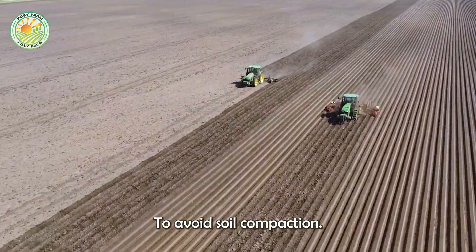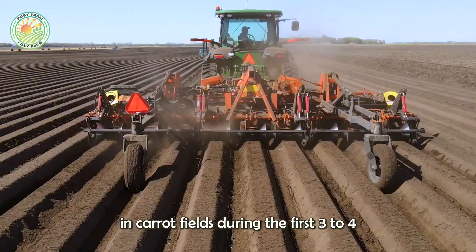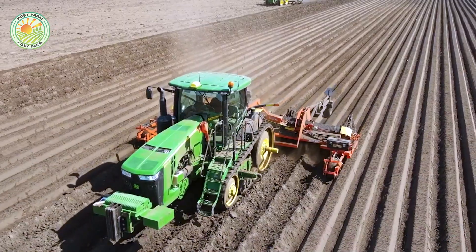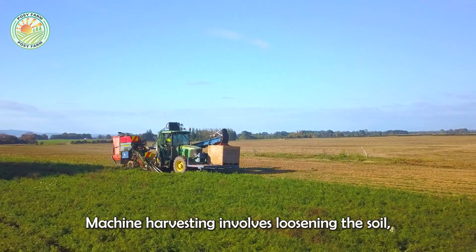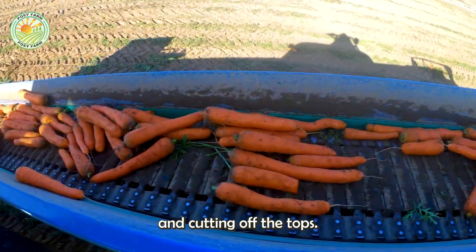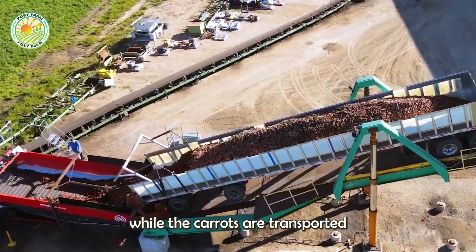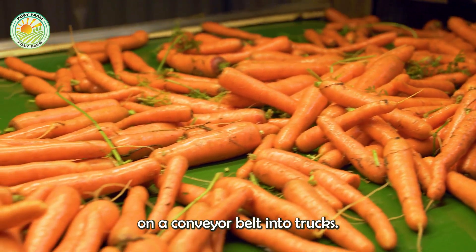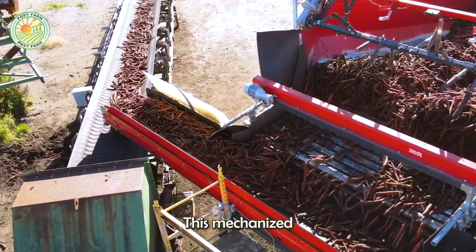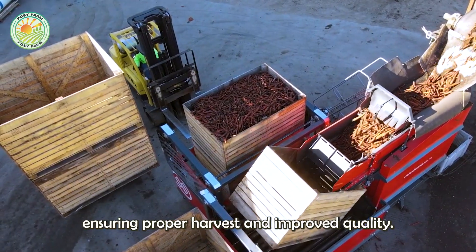To avoid soil compaction, farmers limit equipment movement in carrot fields during the first three to four weeks. Machine harvesting involves loosening the soil, gently pulling the carrots out, and cutting off the tops. The tops are discarded while the carrots are transported on a conveyor belt into trucks. This mechanized process reduces labor and time, ensuring proper harvest and improved quality.